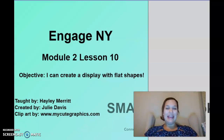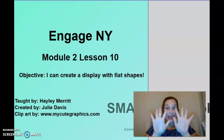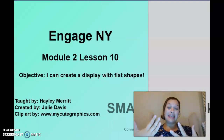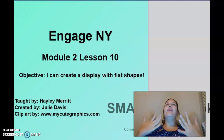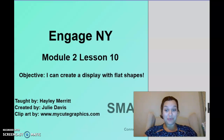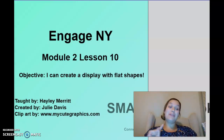Hello kindergarten, it is Mrs. Mary and today we're going to do Module 2 Lesson 10. It is our last lesson about shapes together. You are going to need something to write with and something to write on. Go ahead, grab those things and we'll talk about our objective and get started.